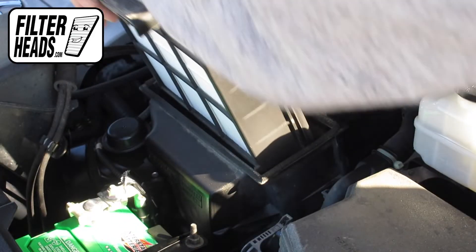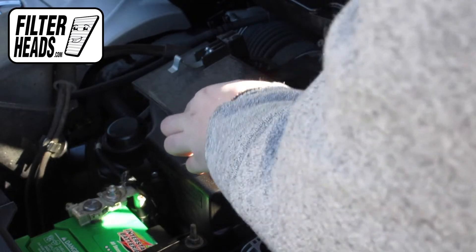Remember that driving without an air filter is dangerous, and replacing your filter can improve your gas mileage.